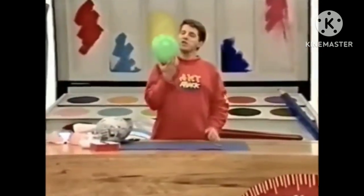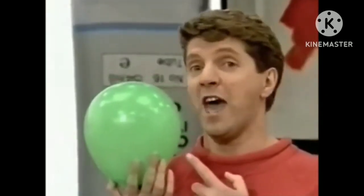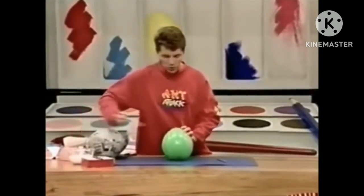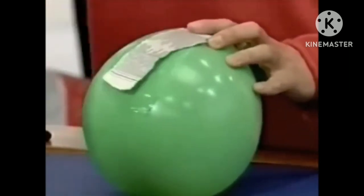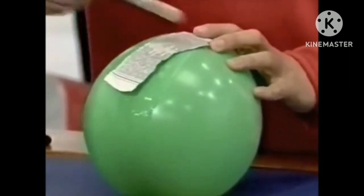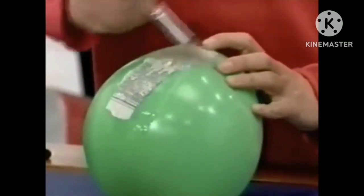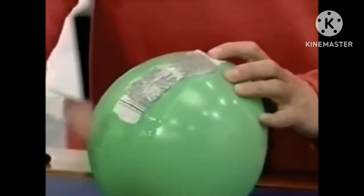Blow up a round balloon so that it's just a little bit smaller than your head. Then take some PVA glue and mix it in equal parts with water, and just slop it onto your balloon and paste on some strips of newspaper.